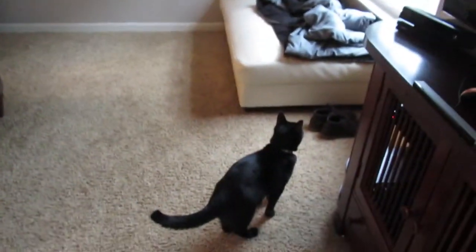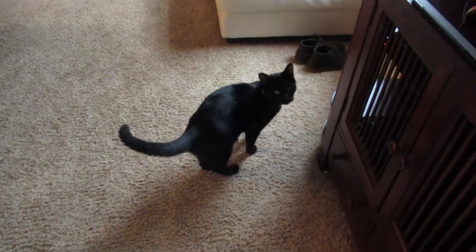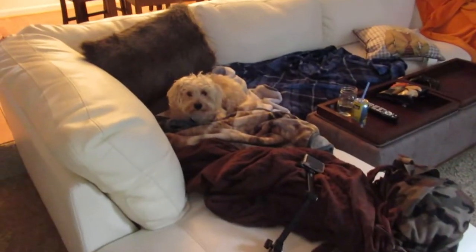Oh man, look at all of them. Brandt! Hi, Brandt. There's Chewy. And Lucy. Hi Lucy, little one. What are you doing over here, honey? Hi.